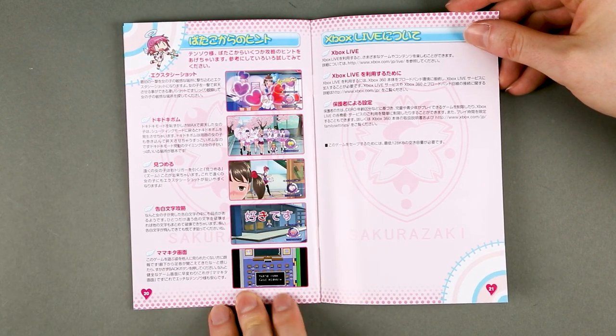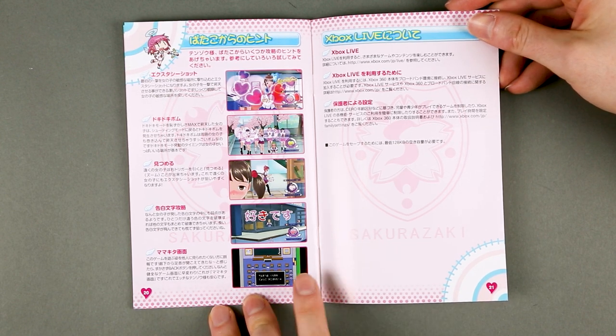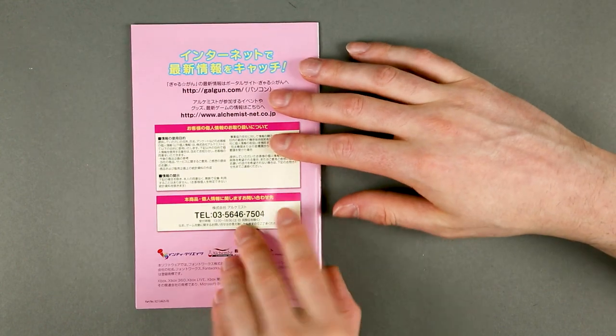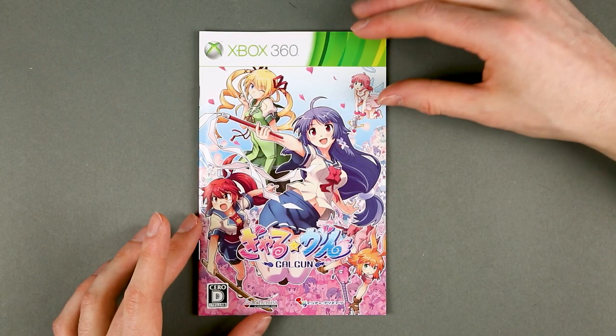And this is the mum mode — on the Switch you can press minus to enter this 8-bit rendition of the game. It has been a staple of the series, well, ever since the original, which I guess this is.